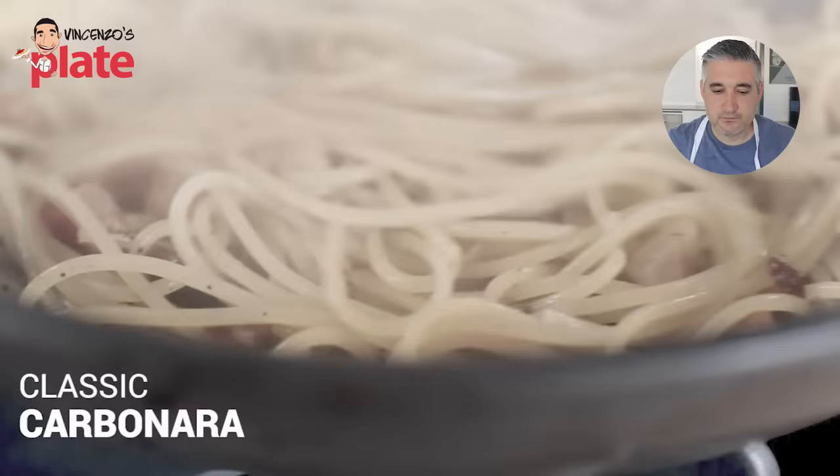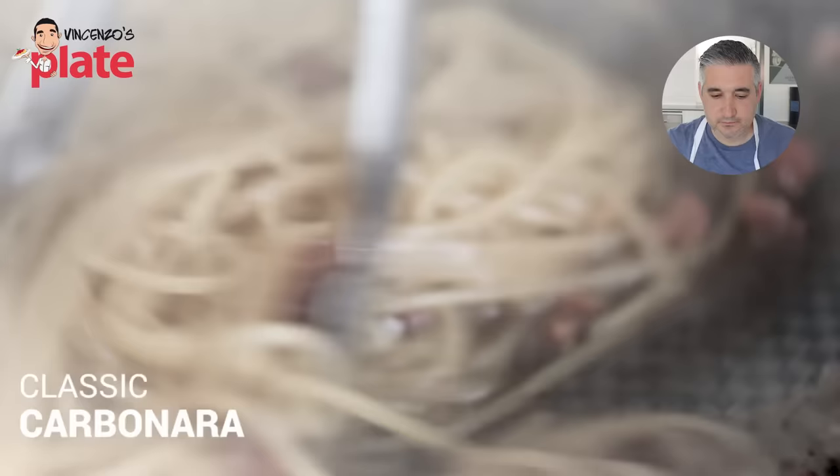We're gonna make spaghetti carbonara, a classic Italian dish. Pasta, cheese, bacon — what's not to love, right? But it's really controversial. I wanna give you what I think is the most authentic recipe. What Jamie said is very important — he's going to show us how to make a classic carbonara, which is important to know.